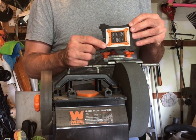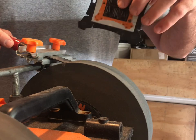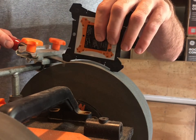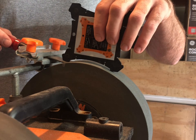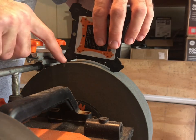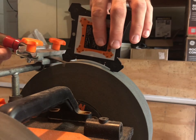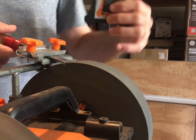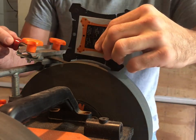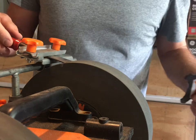That's written on the gauge itself. Set the gauge on the stone, slide it up to the edge - it needs to be touching both the edge and the stone. There's a little bit of light showing where the blade meets the stone, so I'll lower it just a bit. That is dead on 30 degrees - perfect.